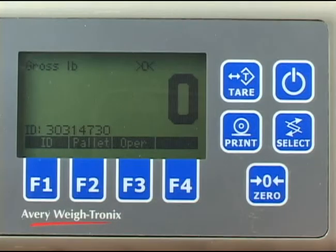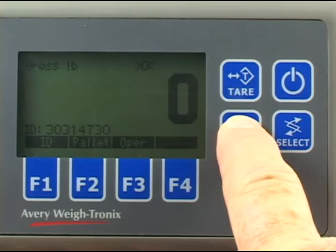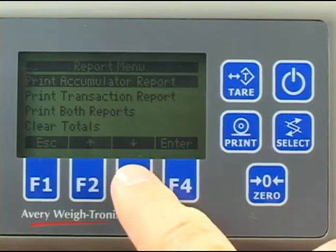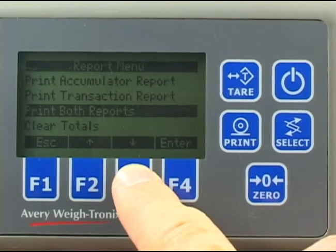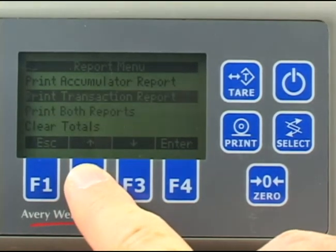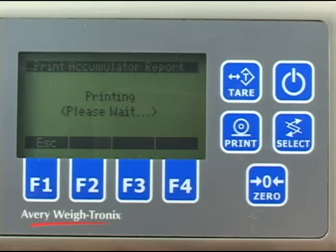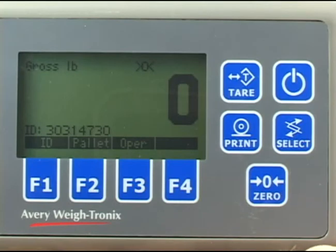To download all the transactions in memory, connect your peripheral device to the serial port on the 225. Then press and hold the print key for 5 seconds. Highlight the action you want to take: print the accumulation report, print the transaction report, print both reports, or clear all the totals. Then press the enter key to accept. When finished, the screen will return to the report menu screen. Press the escape key to return to normal operation mode. You are now ready for the next transaction.